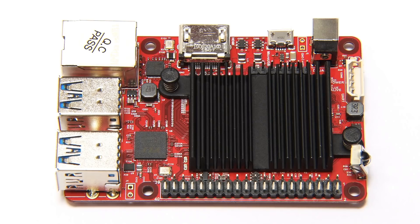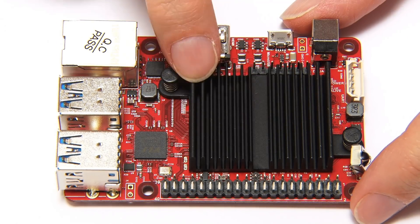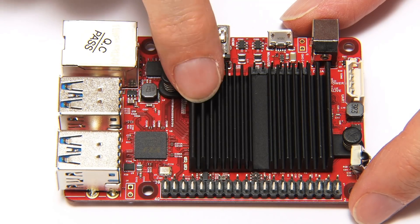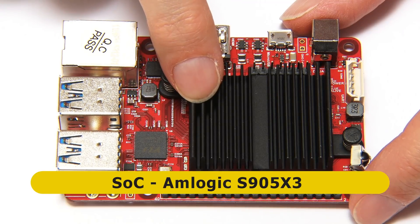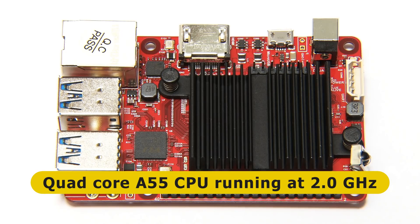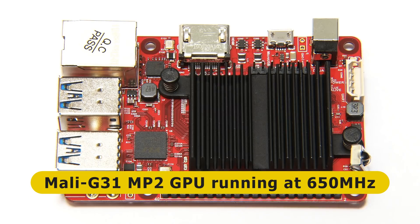Here we have the Odroid C4, which has a large heatsink pre-fitted — good to see on a modern single board computer. Beneath the heatsink is the system on a chip, which is an Amlogic S905X3 containing a quad-core ARM Cortex A55 CPU running at 2 GHz, as well as an ARM Mali G31 MP2 GPU with four execution engines running at 650 MHz.